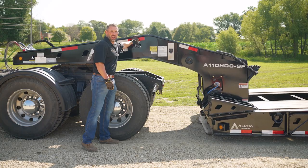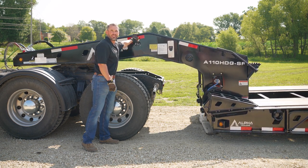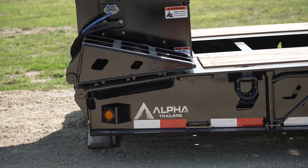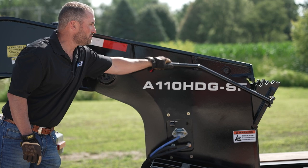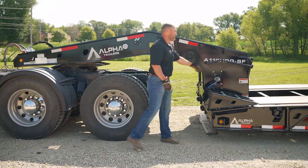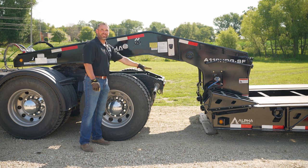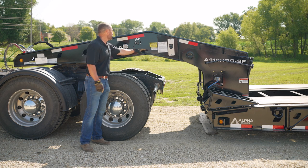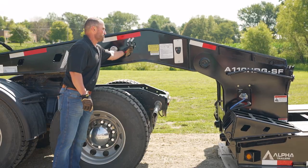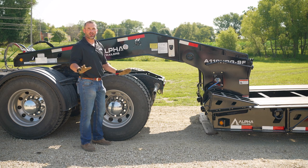The back of the gooseneck upper needs to clear whichever ride height position you would like to engage. Pull the handle down to the desired ride height, then lower the deck back down to where the gooseneck upper engages the desired ride height setting. At this point, turn off your power source and go down the road.